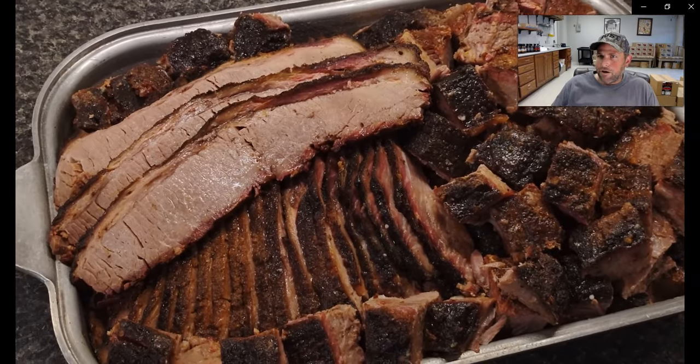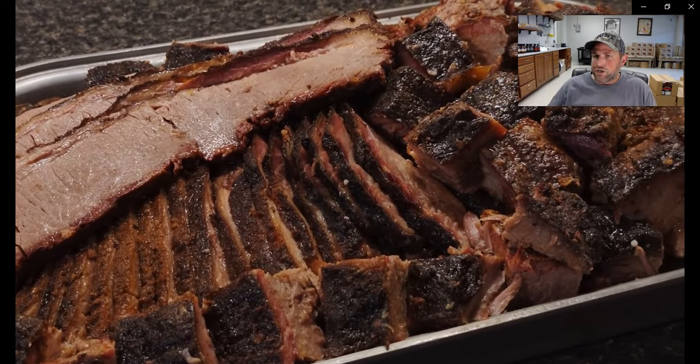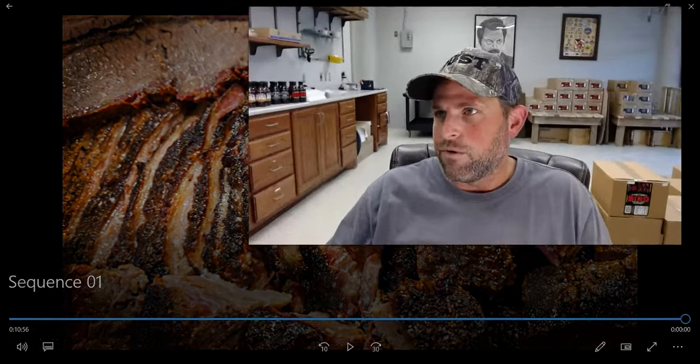There's our end product — burn ends and slices of brisket smoked on a propane grill. It turned out a lot better than I thought it would. I've done things like this before, just never a brisket. But I knew if I followed those rules I've laid out in other videos, we'd have a lot of success with this.